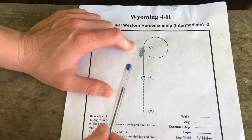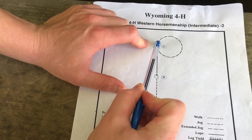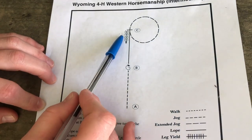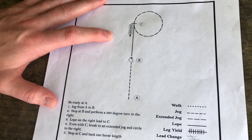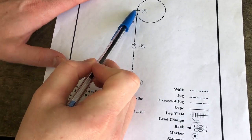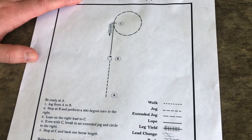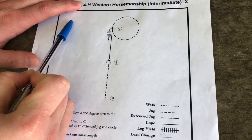Circle to the right around the cone — you want your circle to be nice and even, not oblong or crazy far out. Make a nice even 20-meter circle. Stop at C and then back a horse length — make sure you back at least four solid steps. Then retire to the rail or line up at a jog, wherever the ringmaster directed you. Take the quickest route out. If you exit at a walk, that's still part of the pattern and you could be marked down for it.